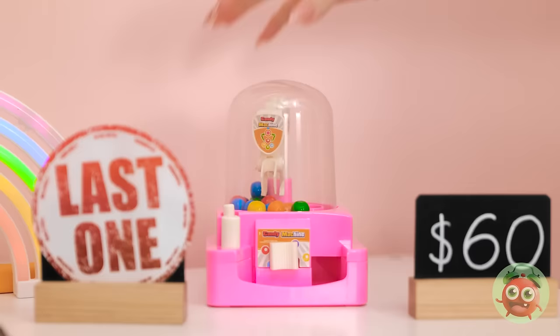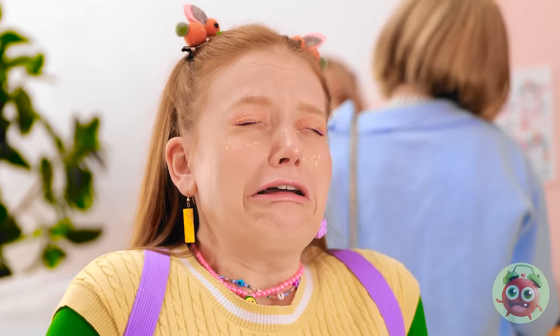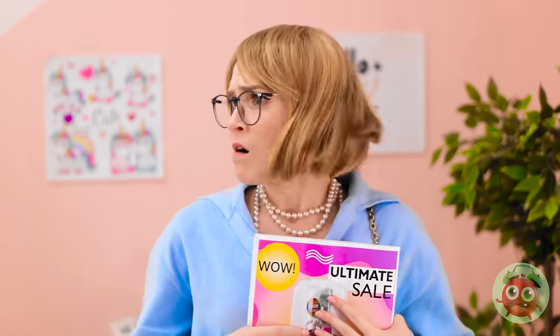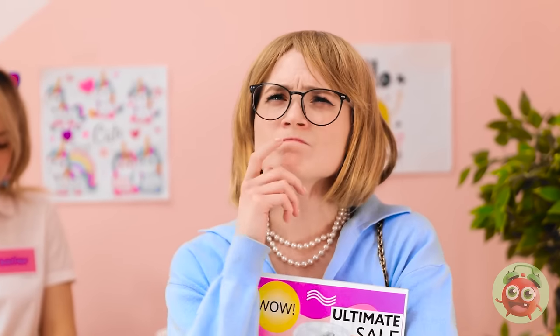Wait! This can't be happening! What's wrong? No! The toy! Looks like we're sold out. If you snooze, you lose. Better luck next time. No! You don't understand! I need it! I need to think of something. Maybe I can use that cardboard.